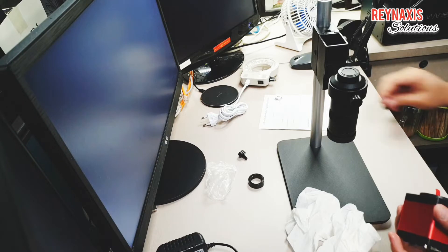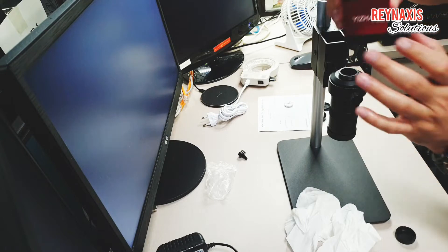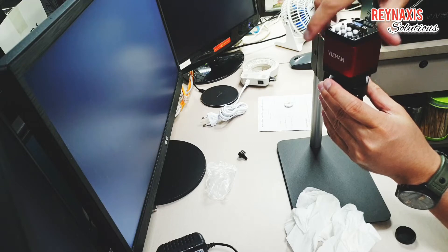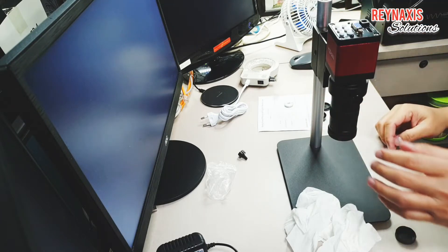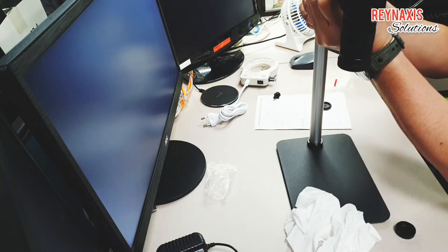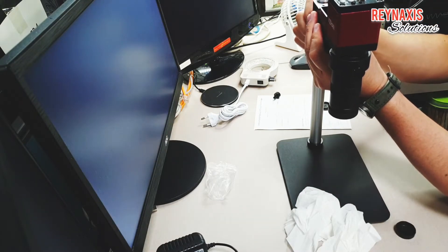Now we're going to unscrew the cap protecting the lens of the digital microscope and attach it on top of the lens. I'm lightly trying to attach the camera slowly — I don't want to tighten it really hard. I made a mistake here: I should have put the ring first and the holder next. The ring will add protection to the microscope holder and prevent it from sliding down.